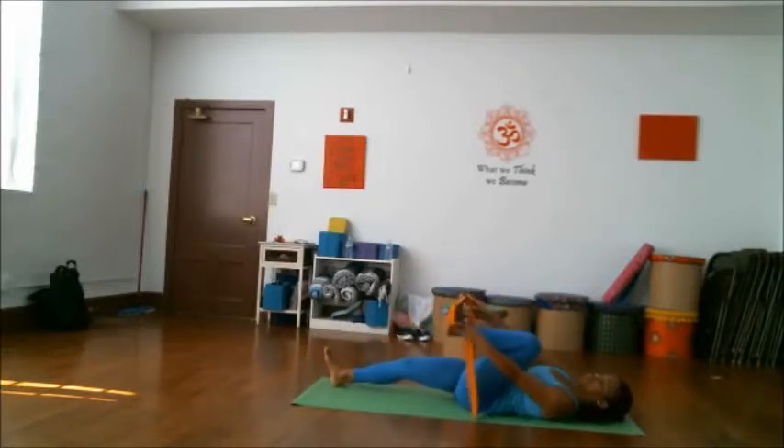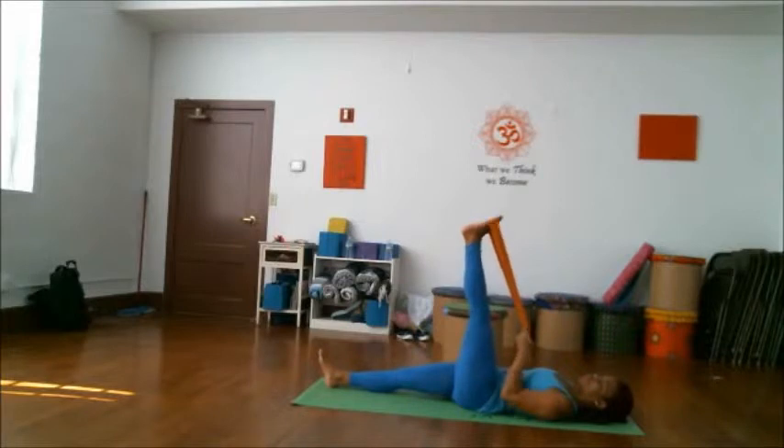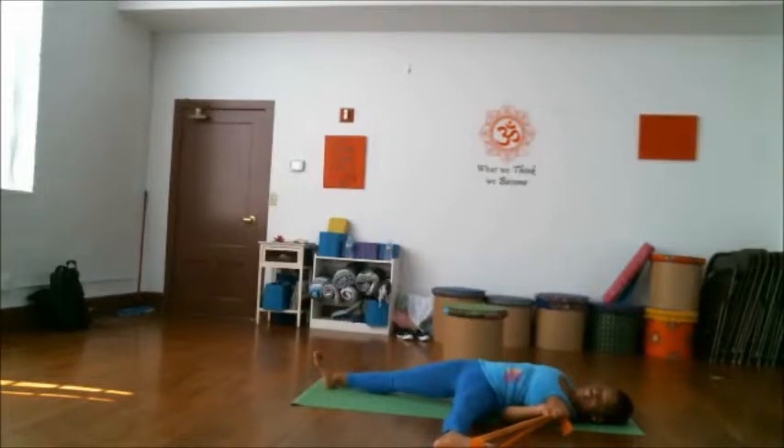Bring the other strap around your foot. Press the opposite hand down towards the floor for support. Inhale and lift that leg up. Exhale that leg out to the side. See if you can keep the sit bones on the floor — you may need to lower the leg a bit. For an additional challenge, you can inhale and lift that leg up a little bit higher.